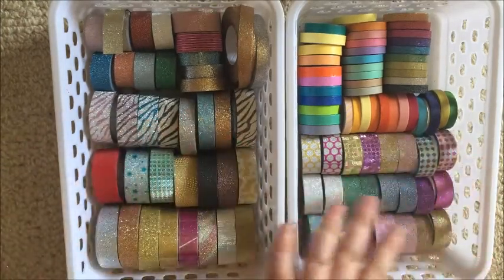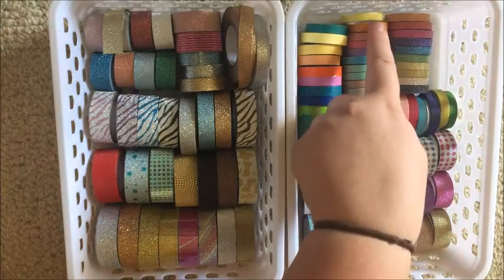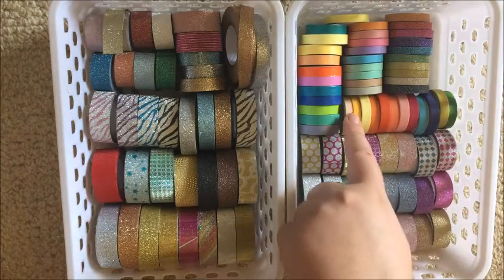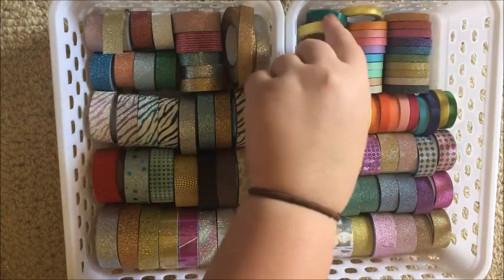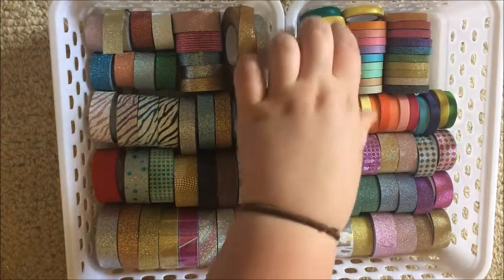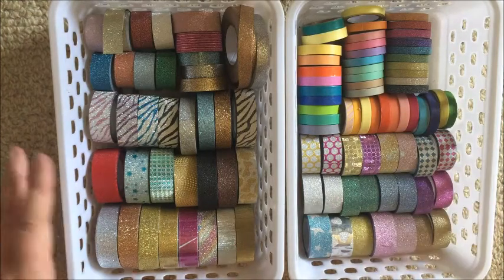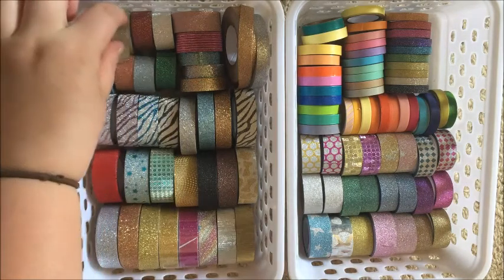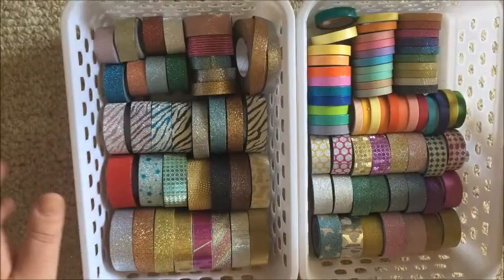All my thin glitters are here, and then all my thin washies — thin Scotch Expressions, Oh Hello washies, and ones from eBay. Then these two are Little B washies from the US, and this is just a random one I was gifted from the US as well. I can't even pick favorites because glitter — but I'm really partial to silver and slowly getting into gold. Anything glitter is straight up my alley.